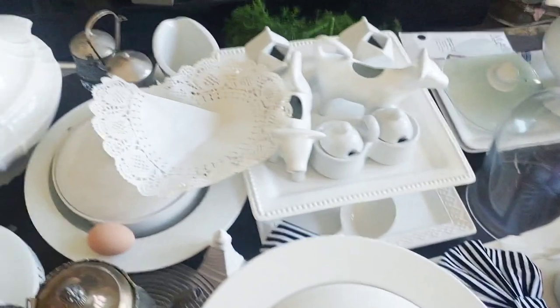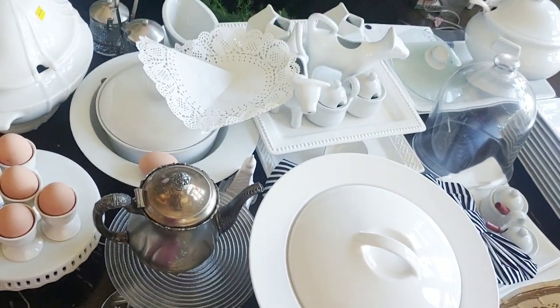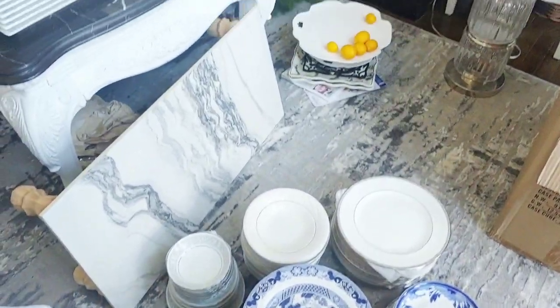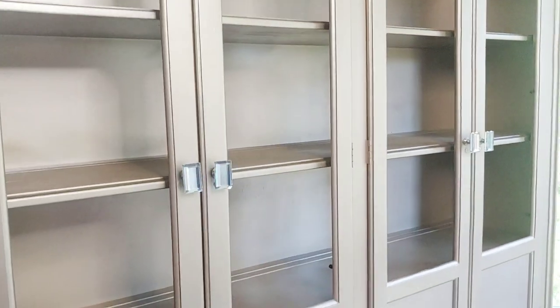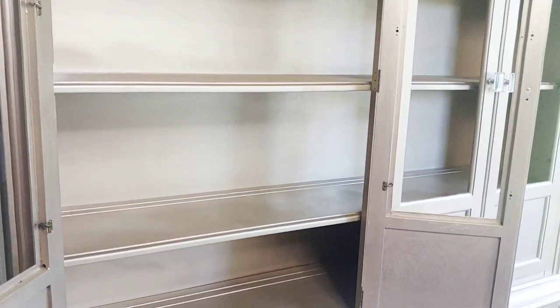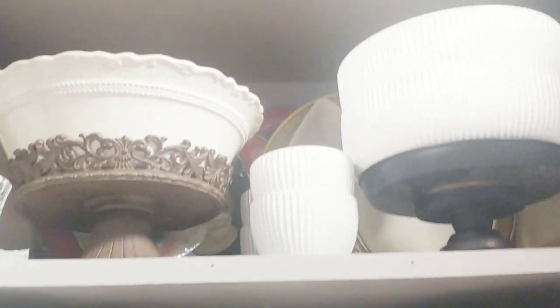Here are some of the dishes I took out of the other cabinet from my breakfast room — I put them on my coffee table. Here are the others that were in the bottom, along with spoons, cutlery, knives, and I have some of my blue and white pieces, white dishes, and formal dishes. We're going to style the upper part of the cabinet. After looking at what I have, since this china cabinet is much larger, I went into my stash in the garage.